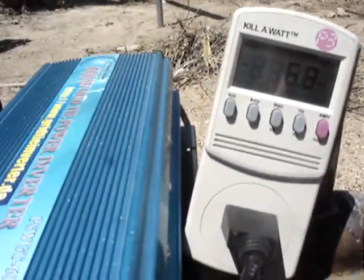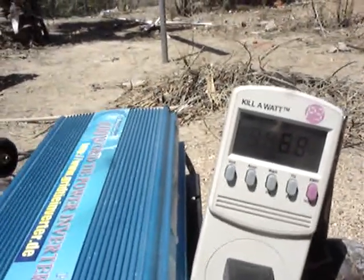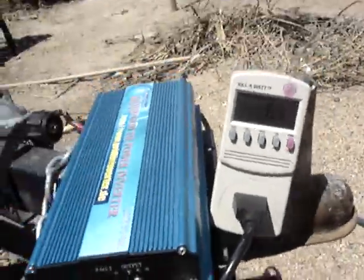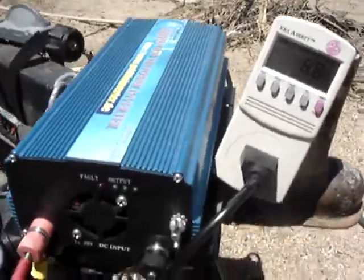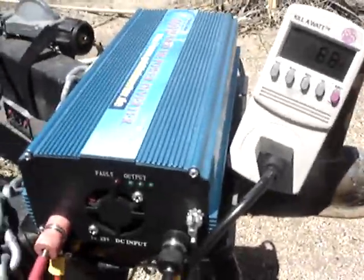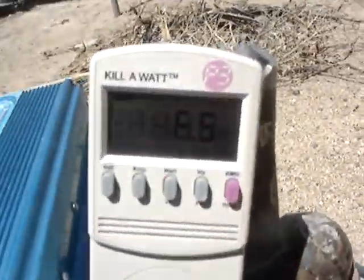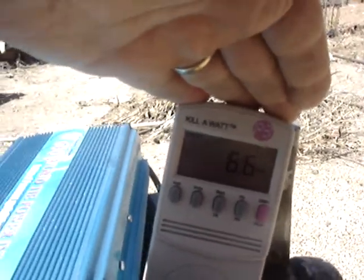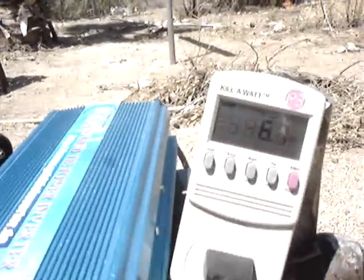I paid 100 and something odd change for this thing. I kept trying to get with the guy to see what's wrong with it but he keeps making me jump through hoops — off of eBay. Kenichi, wasta tomo, rigato — here's your money.